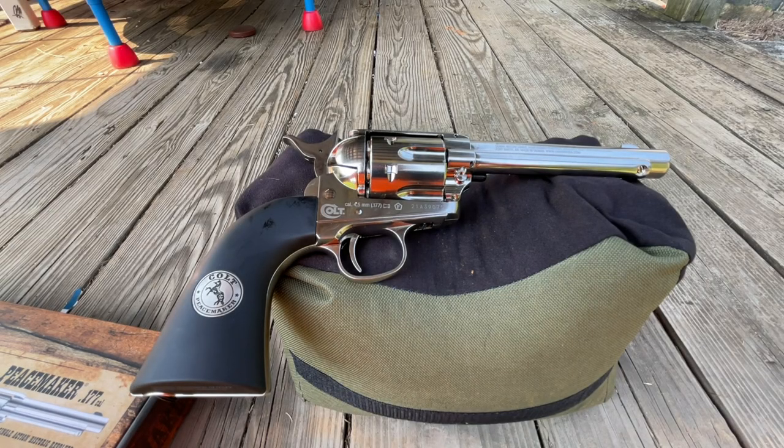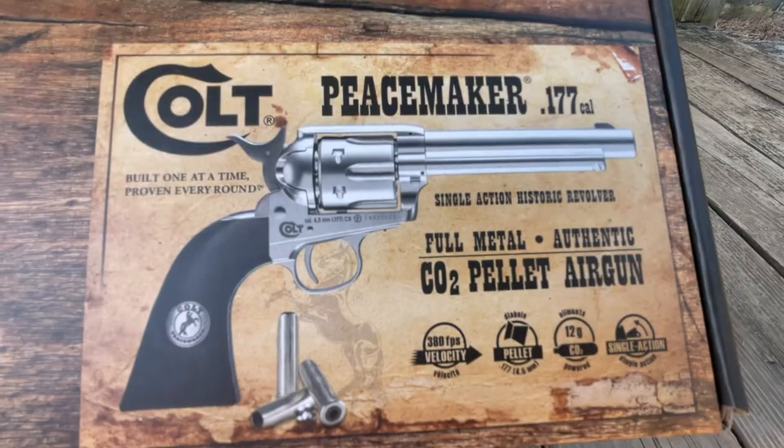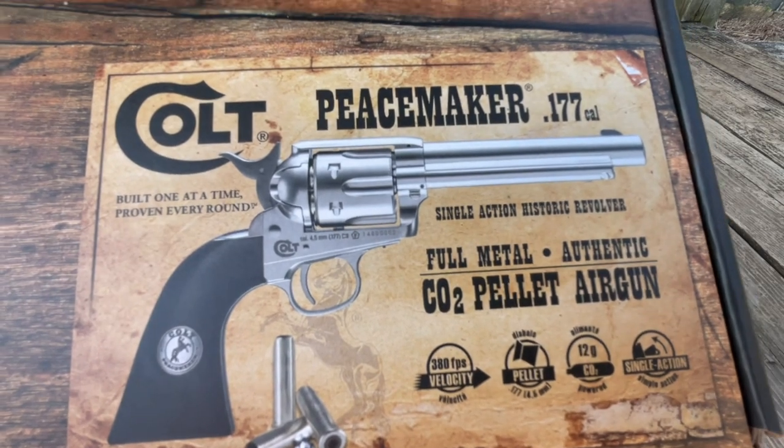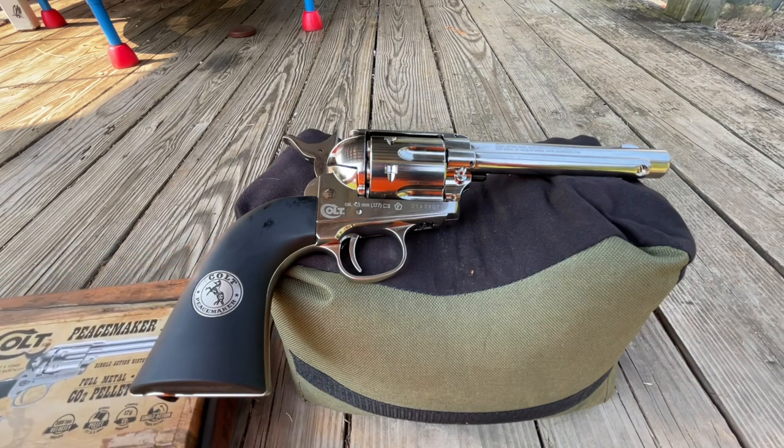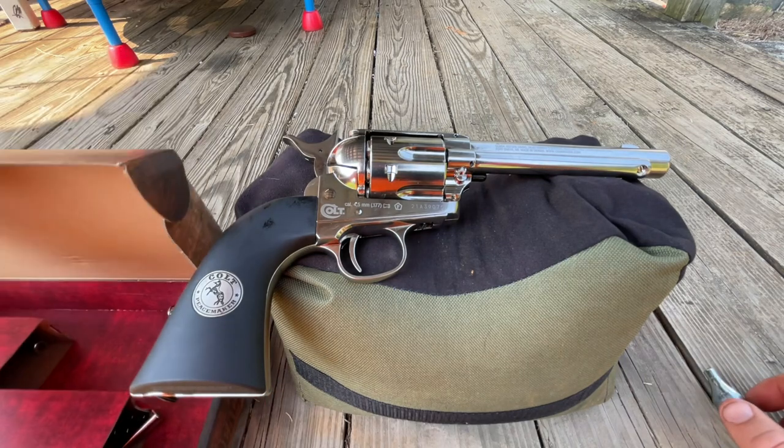What's going on, hope you're doing well. What I'm shooting today is this Colt Peacemaker .177 pellet pistol. I got it as a gift and I've honestly been shooting it quite a bit.